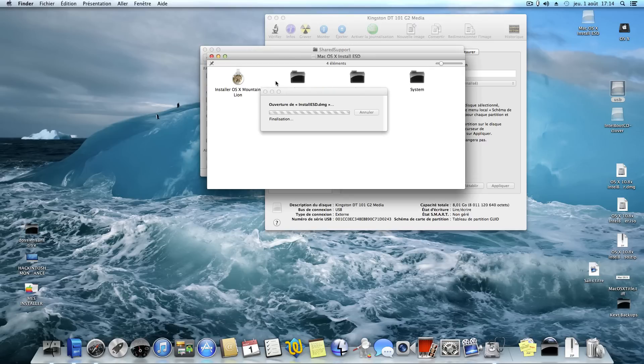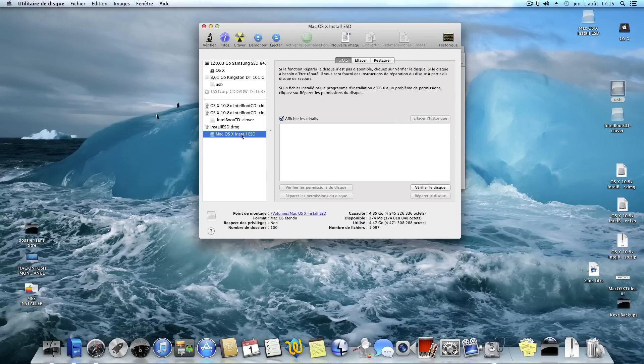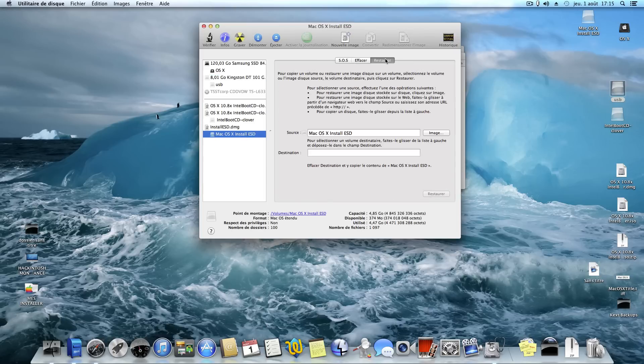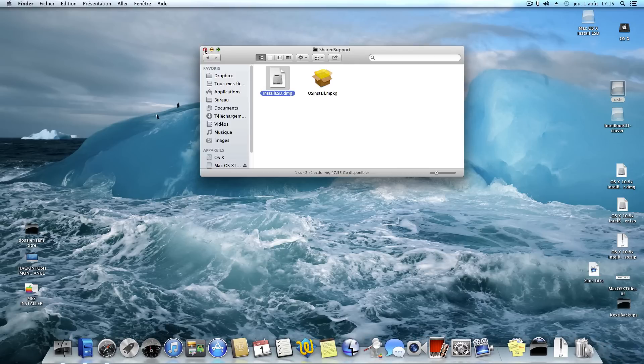For Hackintosh or Mac users, open Disk Utility, click on the macOS installer SD, go to Restore, take your USB drive as the destination, enter your password, and that's it. It takes about 15 to 20 minutes. The restoration is finished.